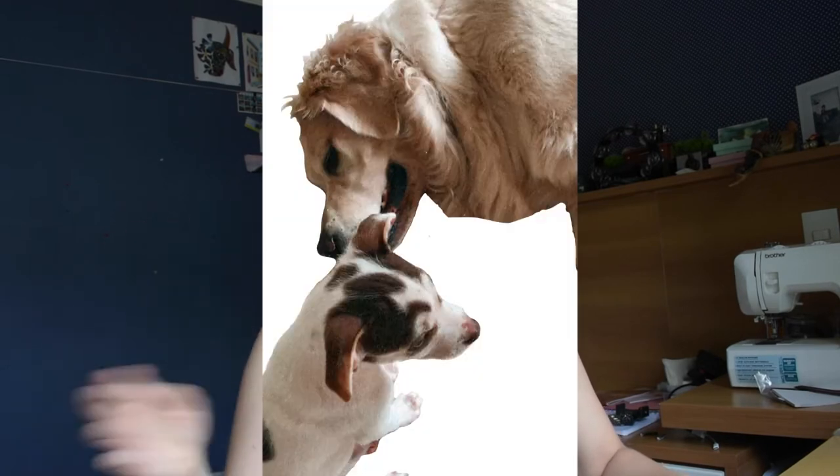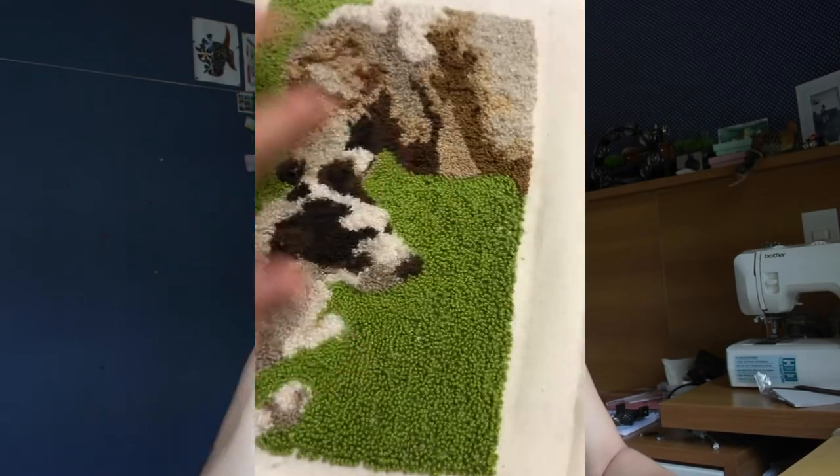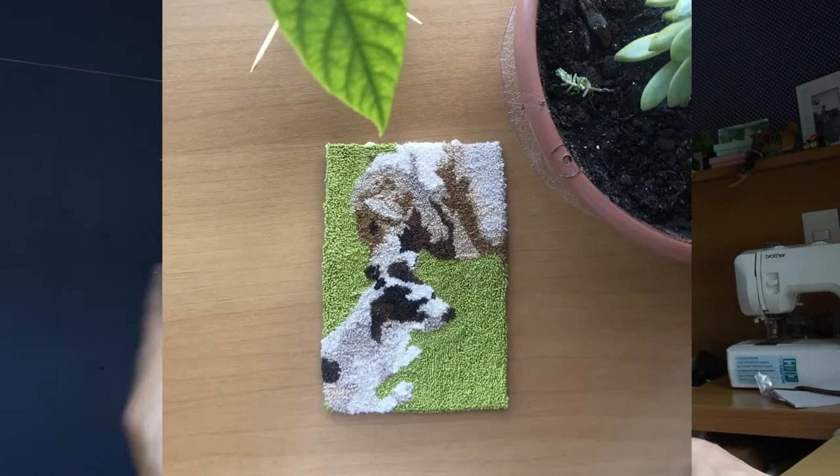I started tufting and the first thing I did was this little circle — I used an embroidery hoop and I love it. I thought it was so nice. It took me like four hours, and this one as well. The nice thing about the small thin needle is that you can do a lot of detail, and I love textile art with precise detail. Once I did this, I wanted something bigger, so I got a bigger canvas and did my friend's two dogs as a tufted piece of art.